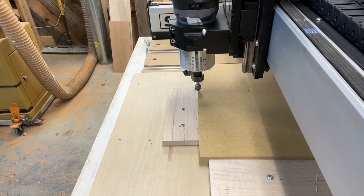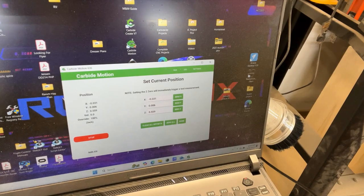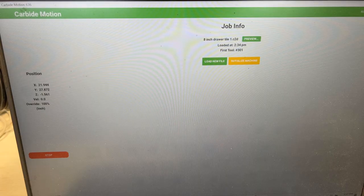Back at the machine, I'm going to the Set Zero tab. On the screen I'm going to set my X zero, set my Y zero, and then hit Zero my Z. It's coming over to read the bit on the bit setter, and then it stops back an inch and a half above the actual zero. Now that's done — we open up Carbide Motion, ready to go.